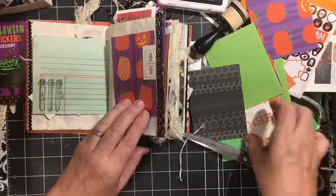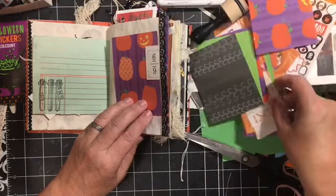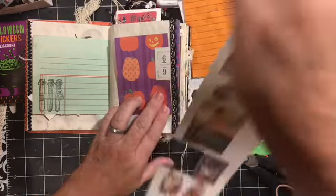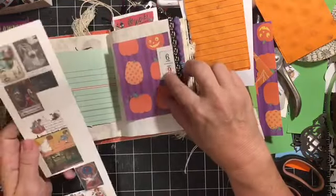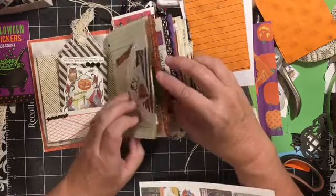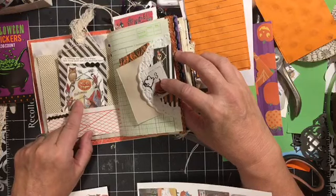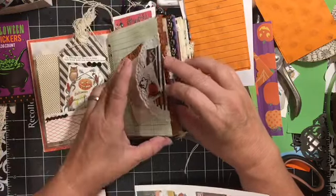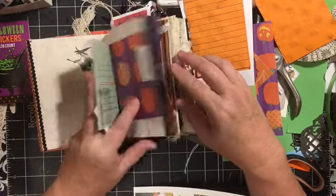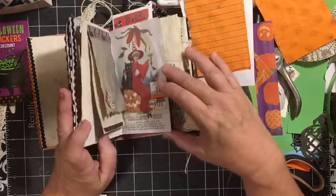We have a variety of spooky going on here. We have another little spot that needs something. So we have the old witch, the child witch, that witch, the sassy witch — that was happy mail. There's the young witch.